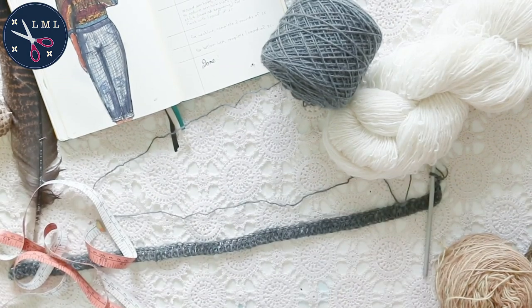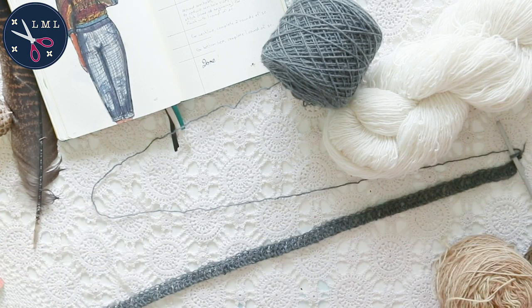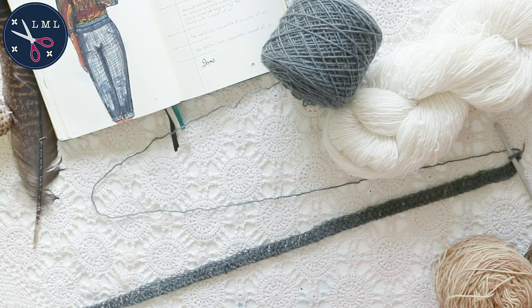At this point the sweater measures 22 inches across, or 56 centimeters — so doubled up it's going to be 44 inches around, nice and baggy. If you need something a little bigger you can add to your chain at the beginning, just add in groups of two. So I did 81; you could do 83, 85, 87, or 79 and so forth — just keep it in pairs as you adjust the size.